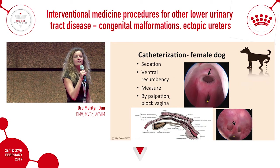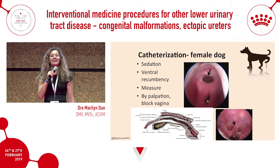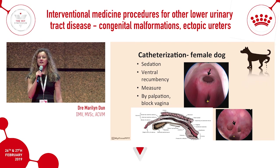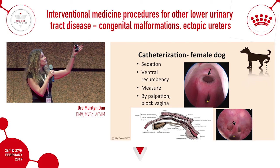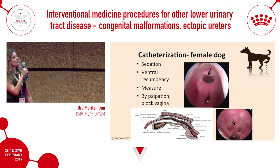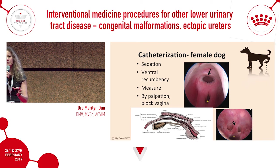For those who have had problems catheterizing a female dog, here's a trick that will let you always succeed. Under sedation, place them in ventral recumbency — knowing the anatomy is key. In ventral recumbency, the vagina is dorsal and the urethral papilla is ventral. The vagina is much bigger than the urethral papilla, which is why when you go in blindly or with a speculum without clearly seeing the papilla, you keep landing in the vagina and repeat the same error.